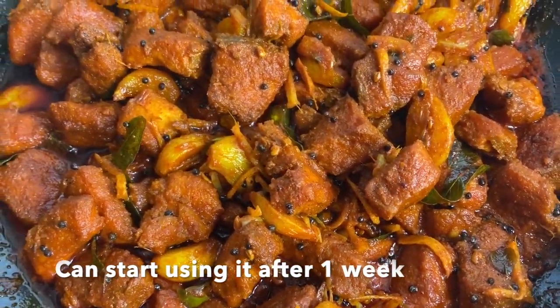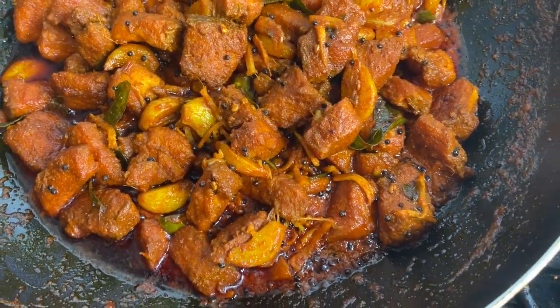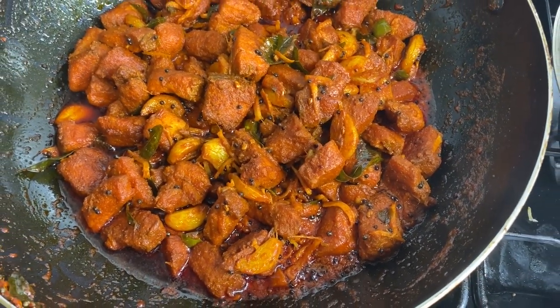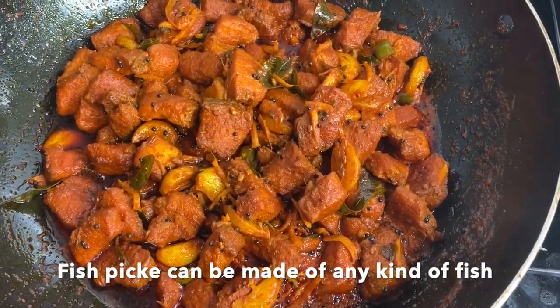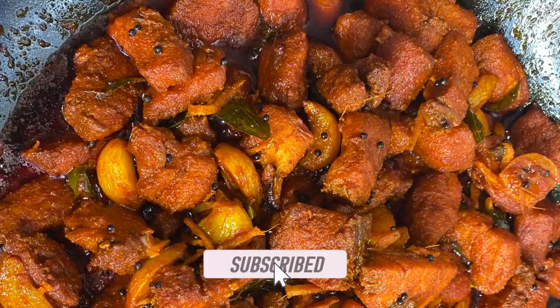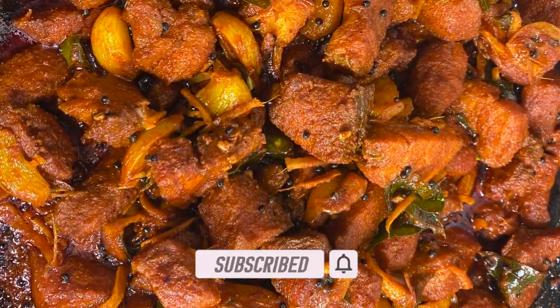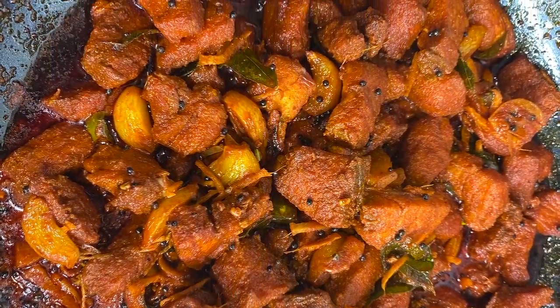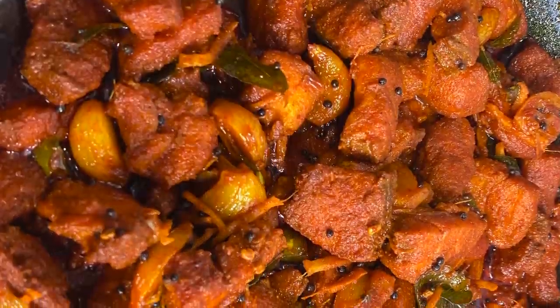If you like this video, please comment below. Thank you for watching my video. If you like this channel, please support me. Thank you for all your support. Bye, God bless you.